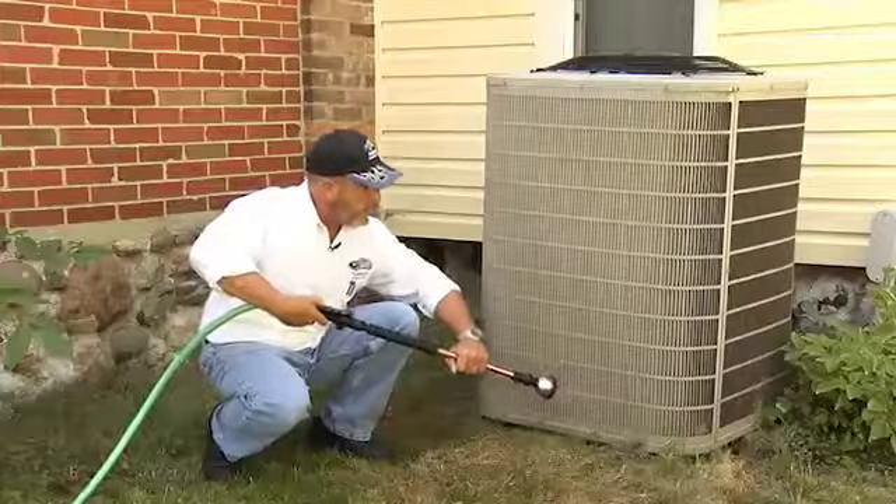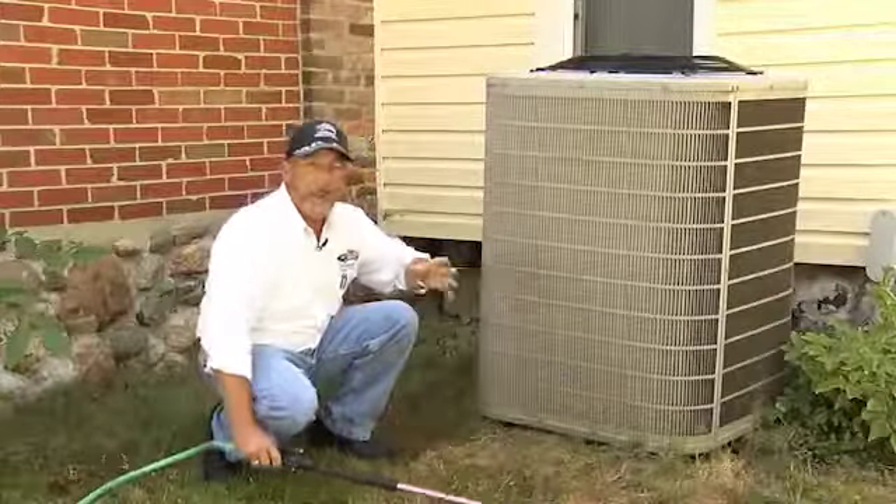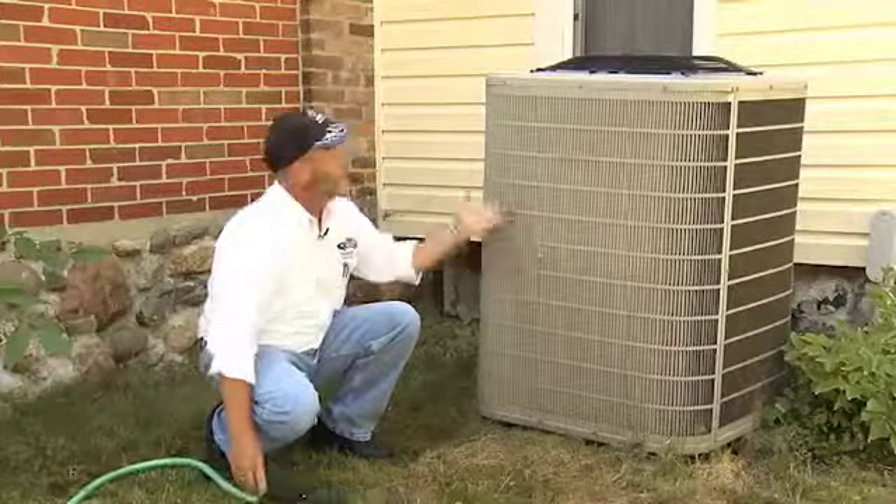When the weather is hot and steamy, the last thing you want is to have problems out of your air conditioning unit — and boy, we've had a hot summer. Here are a few tips to help you maintain and keep your AC running with the least amount of problems.